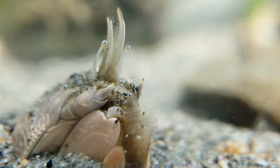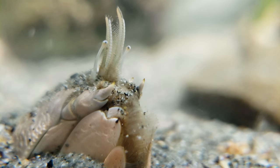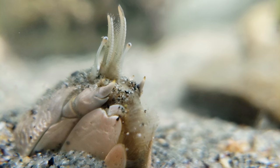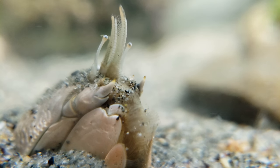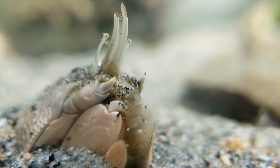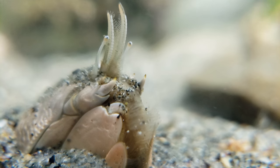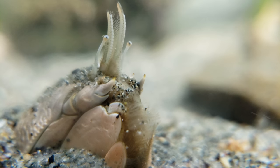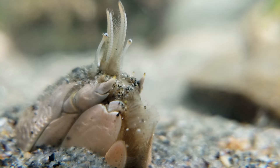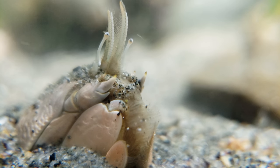The hang-on-back filter provides a nice current of water rushing by the crab. It somehow uses those furry antennae to capture things, and then I don't know how it eats them, but maybe if we wait long enough we'll see.